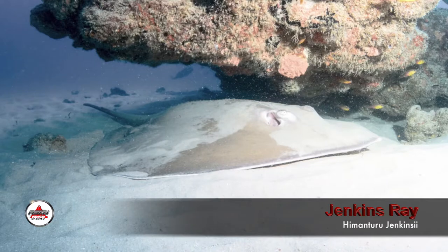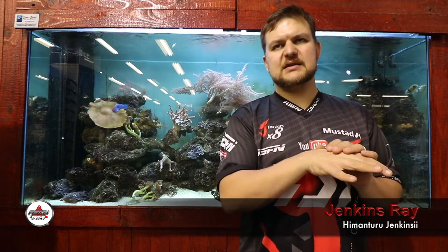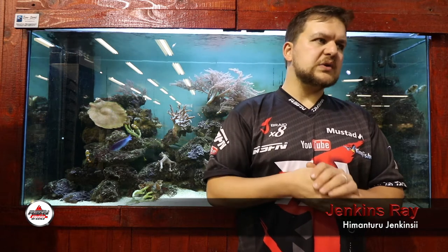In terms of targeting, you get them from Durban north, and everything else will be exactly like targeting a brown skate. You're looking for sandbanks with a bit of deeper water nearby — they sit in the deeper water and move onto the sandbank during high tides to feed.